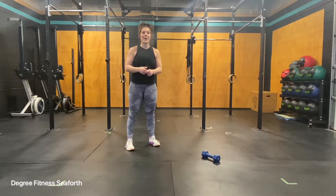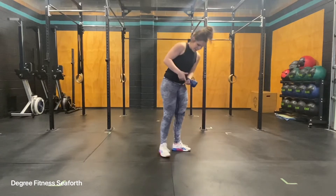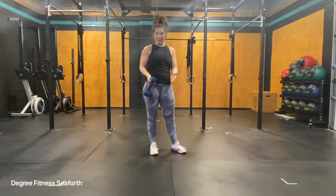The single arm Russian dumbbell swing. Taking one dumbbell, you'll hold it with one head in your hand so that it can swing easily.